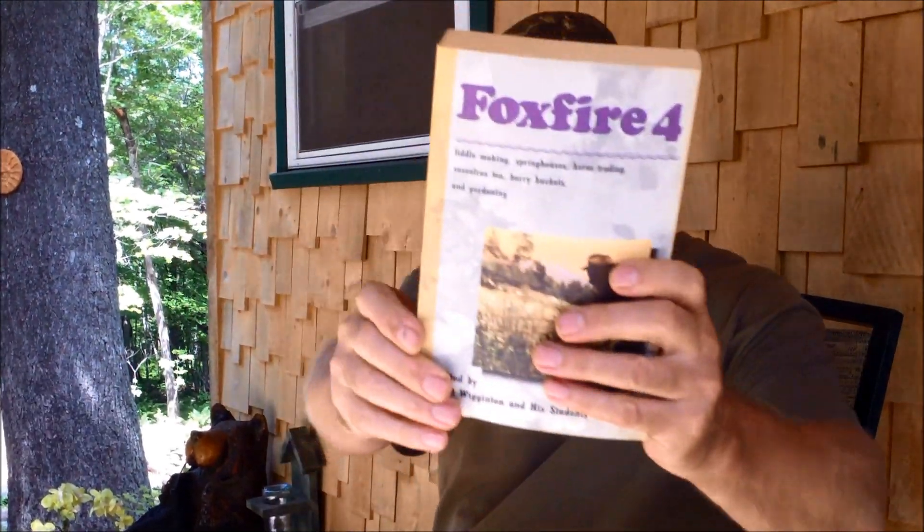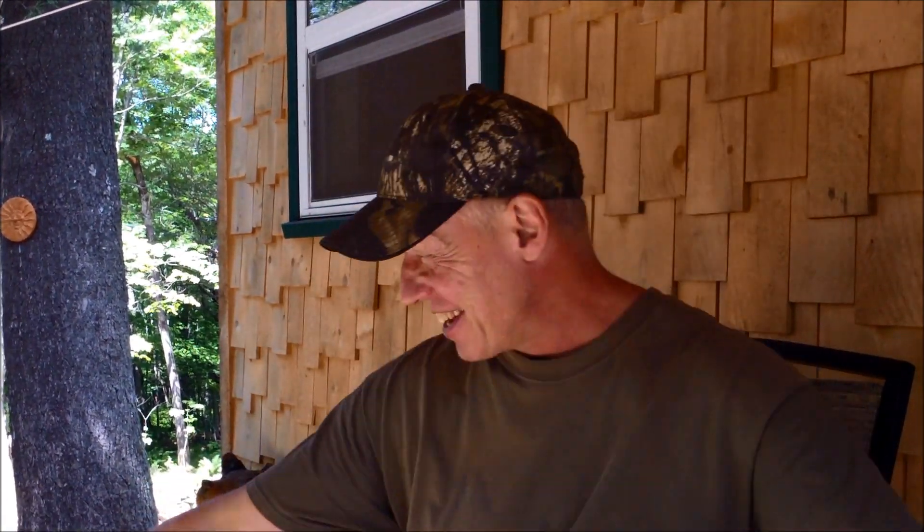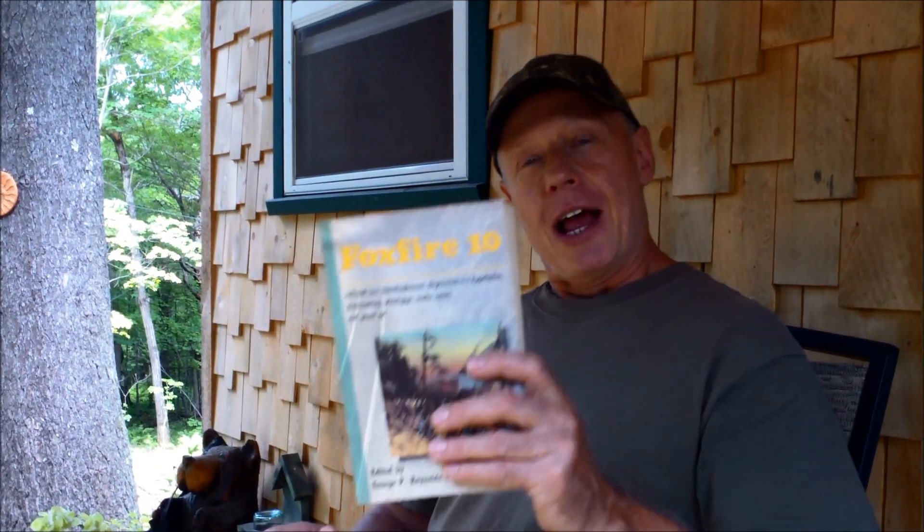Not only that, I got Foxfire Three, Foxfire Four, Foxfire Five, Foxfire Six, Seven, Eight, Nine, and Foxfire Ten. What a treasure. A good friend, Gene, sent me his collection. I can't thank you enough for your generosity. When winter rolls around and life slows down again, I'm really going to enjoy reading these. To have a collection of these — this is a world of knowledge. I just wanted to share that with everyone and say thanks again, Gene. I really, really appreciate this.